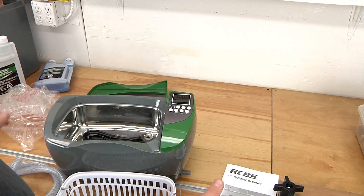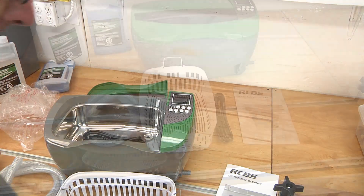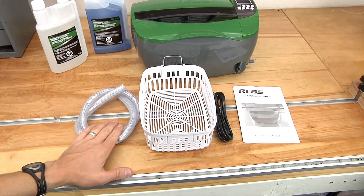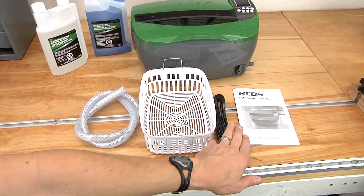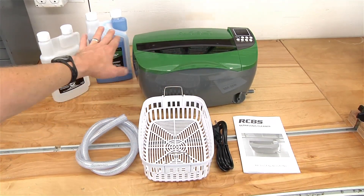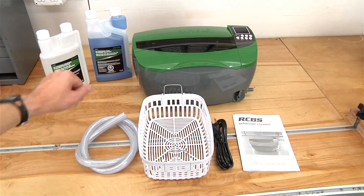So that's the basic overview of the RCBS ultrasonic cleaner. Let's take another quick overview of what's included in the box: we've got the drain hose, the parts basket, the power cord, the user manual, and of course the unit itself. Now, not included in the box — which I'm also going to show a little bit later —